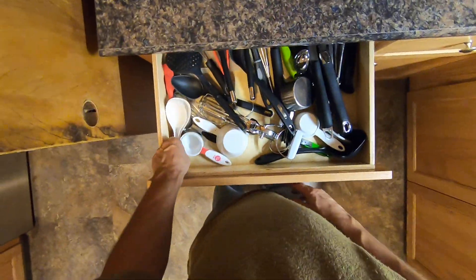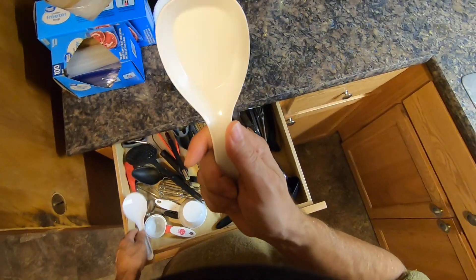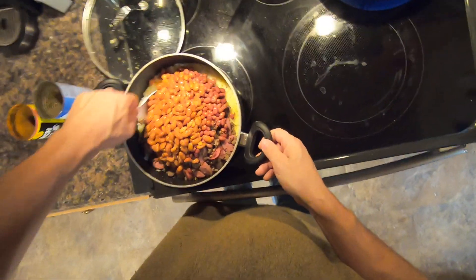I'll stir that up with a rice paddle. I like this rice paddle the best. I'll just stir it up here.